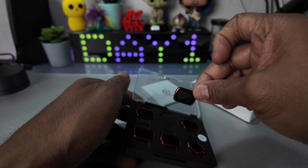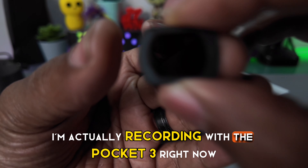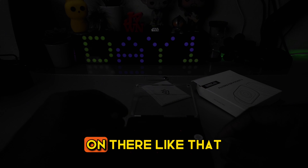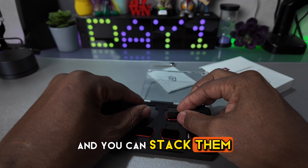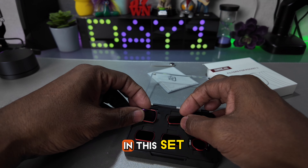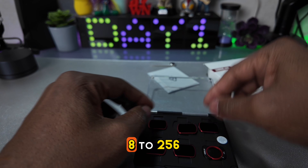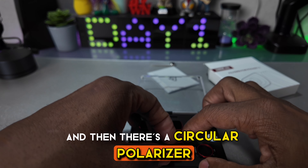There's the filter. These filters — I'm actually recording with the Pocket 3 right now — but these will just magnetically attach on there like that. The filters go on there nice and strong and you can stack them so you can get different exposures. In this set it goes all the way from an 8 to a 256, and then there's a circular polarizer.